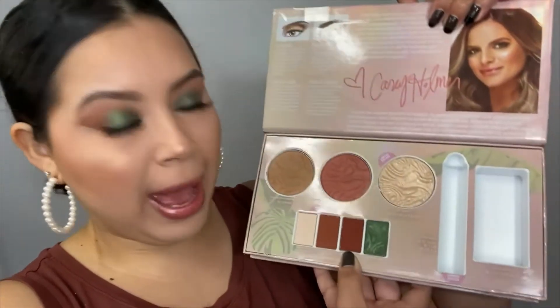Now what I'm going to do is apply probably the darkest shade in the palette on my lower lash line, and then we are almost done with this video.